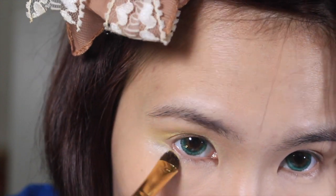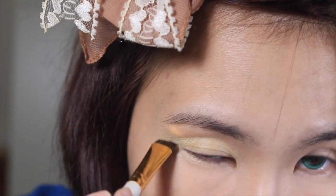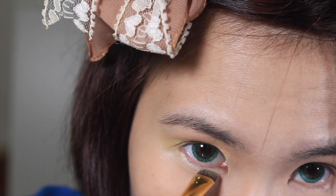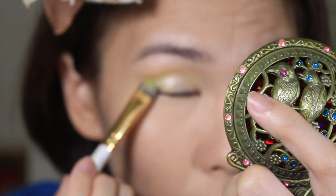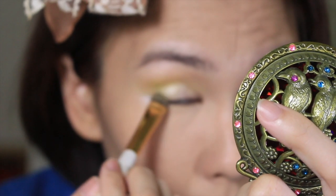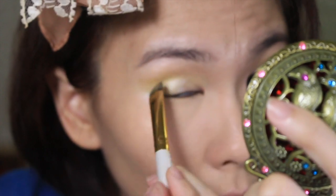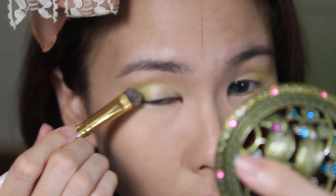I'm also gonna extend the color onto my lower lash line. Then with a bright green color, I'm gonna apply it on the outer corners of my eyes and blend generously to make sure it blends in nicely. You can barely see the green — it will just be a hint of green, not a harsh green.